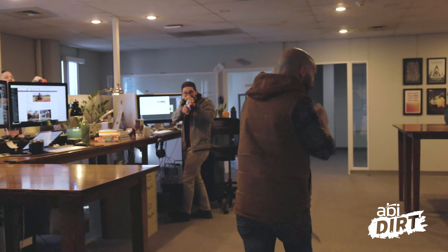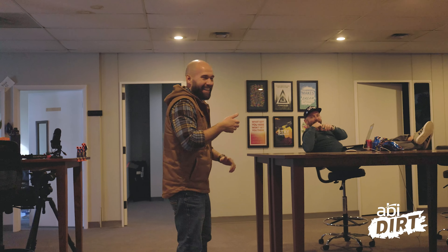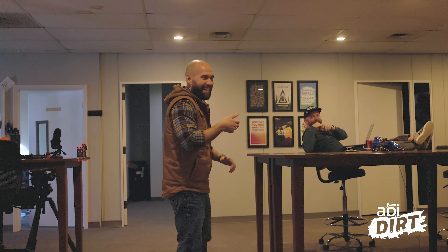Let's see if we can find Doug. Hey, Doug. Oh, and welcome to marketing at ABI.